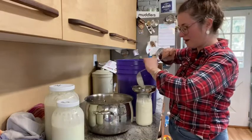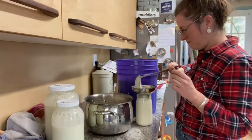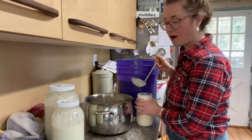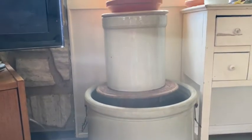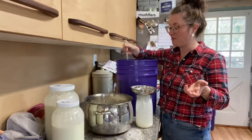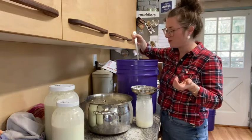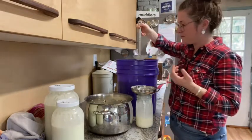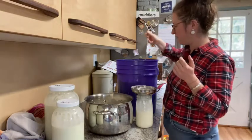I was reading Farmer Boy by Laura Ingalls Wilder and in it they keep their butter in a crock. We have these massive crocks and we're not using them for anything. We were wondering what people used these giant crocks for — giant sauerkraut, giant barrels of pickle, giant barrels of salted pork. And then you listen to Farmer Boy and you think maybe they had giant crocks of butter, or giant crocks that they put the cream into. I'm letting my cream settle.